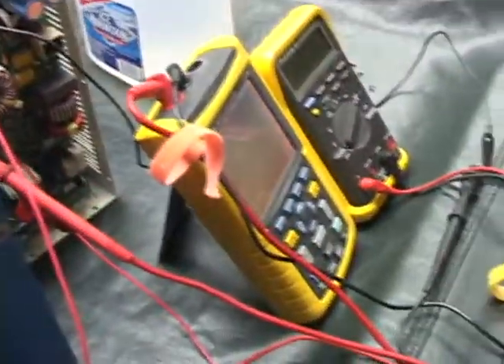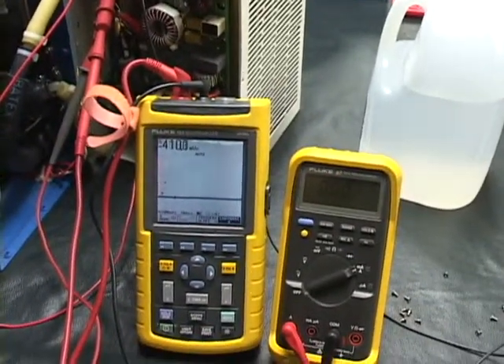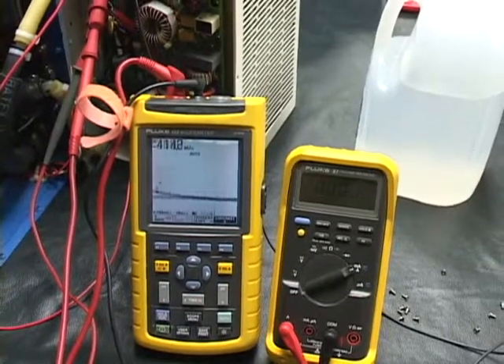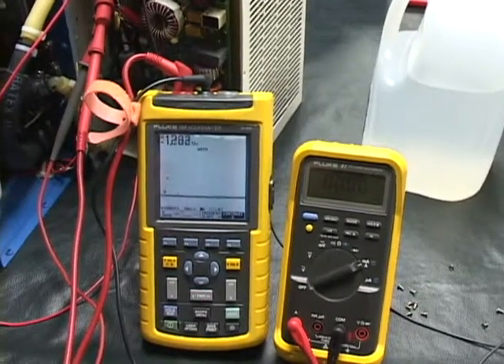I'm going to go ahead and turn on the power now. It takes a minute or two for the TECs to warm up.